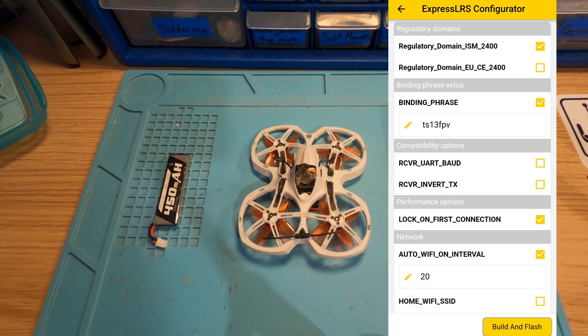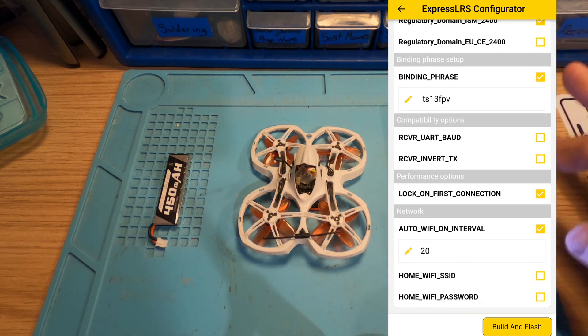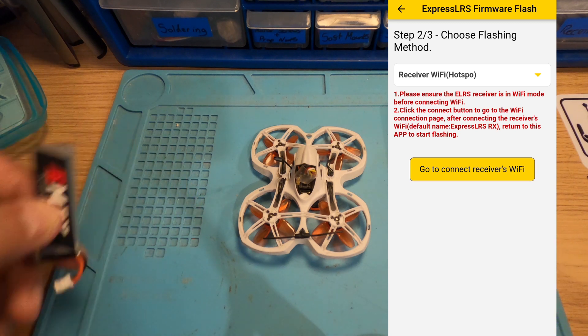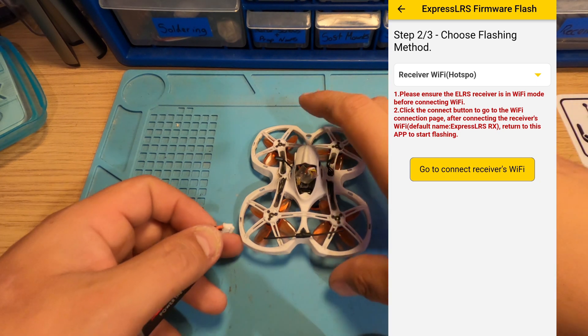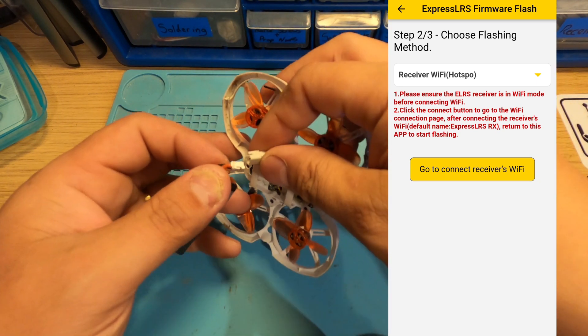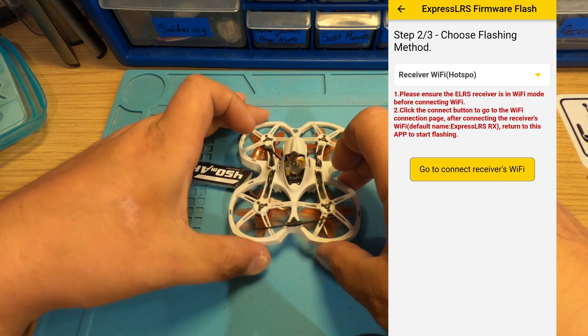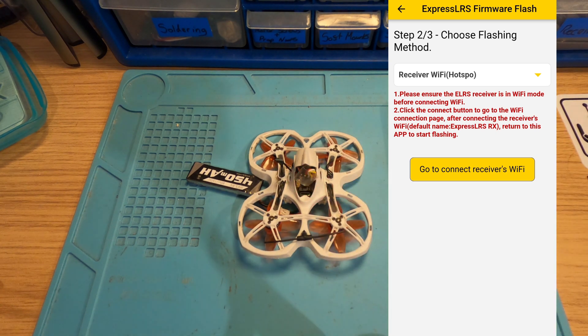Make sure all your settings are what you want, and then we'll hit Build and Flash. Like I say, I've already flashed some receivers so it must store a copy of the build already, because it's already asking me to power the receiver up.